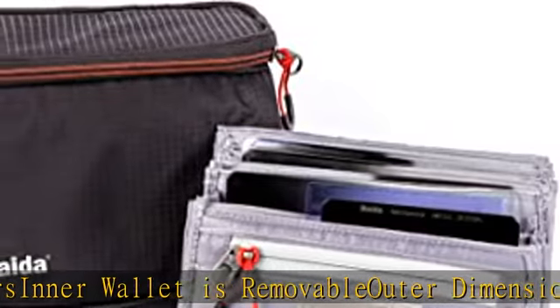Durable nylon and long-lasting SBS zipper. Check the description to get this product today at the best price.